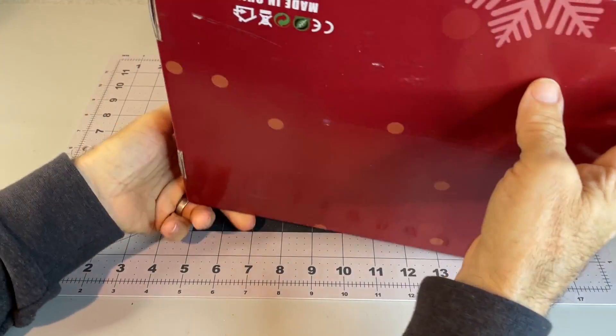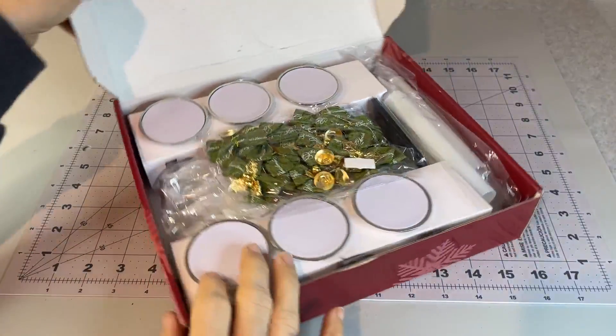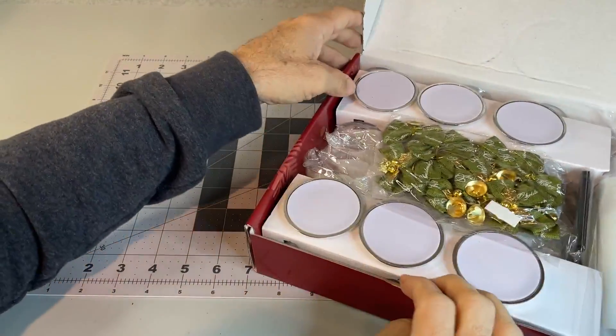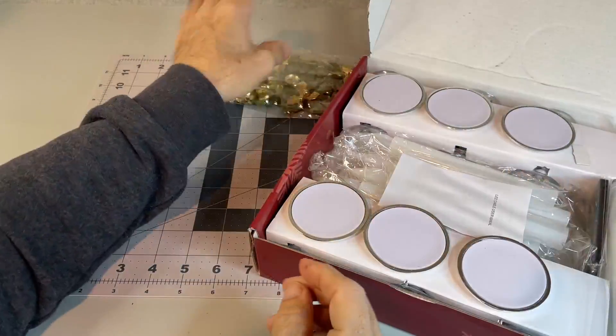Looking to put the little candles in the windows of our house this year for Christmas time. I haven't done that in the past, and we're going to do that.